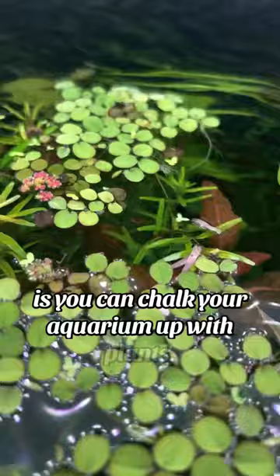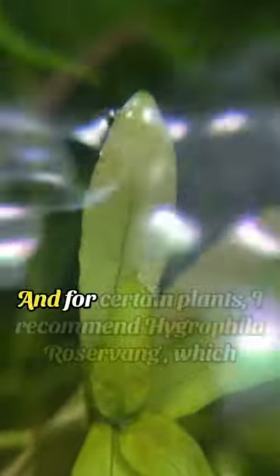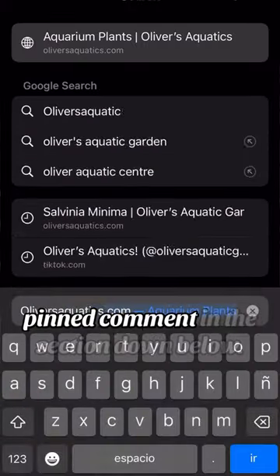One of the key things you can do first is chalk your aquarium up with plants — just loads and loads of live plants — as these act as a natural filter to help filter the water. For certain plants, I recommend hygrophila, which is right there in the back of my aquarium. You can find it linked in my website and pinned comment in the section down below.